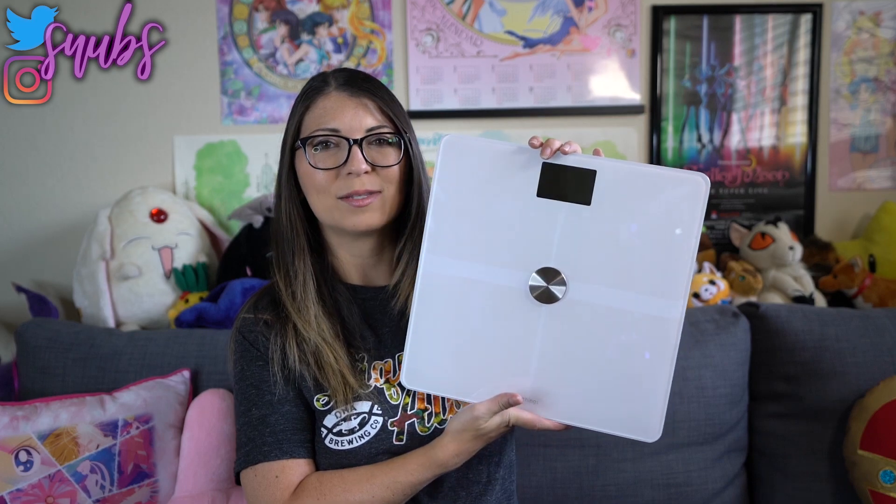And today I have a tech review for you of a smart scale.